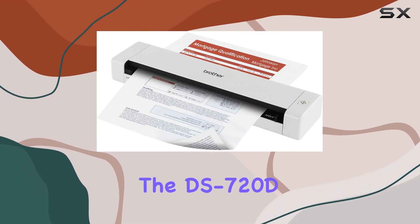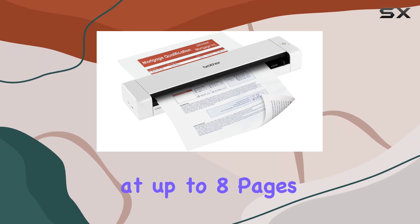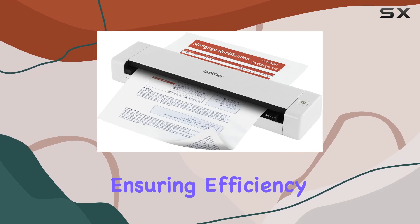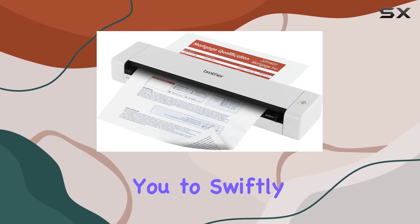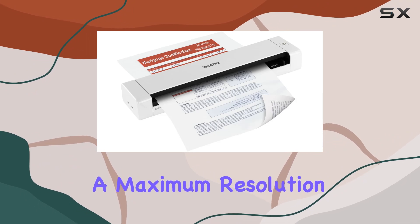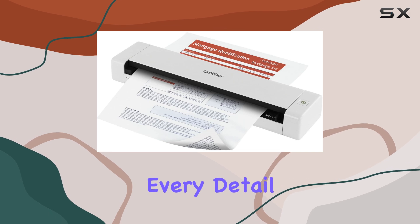One of the standout features of the DS720D is its speed. It scans documents at up to 8 pages per minute (ppm) in both color and black and white, ensuring efficiency without compromising on quality. For duplex scanning, it handles up to 5 ppm, allowing you to swiftly digitize two-sided documents. With a maximum resolution of 600x600 dpi, you get sharp, clear scans that capture every detail.